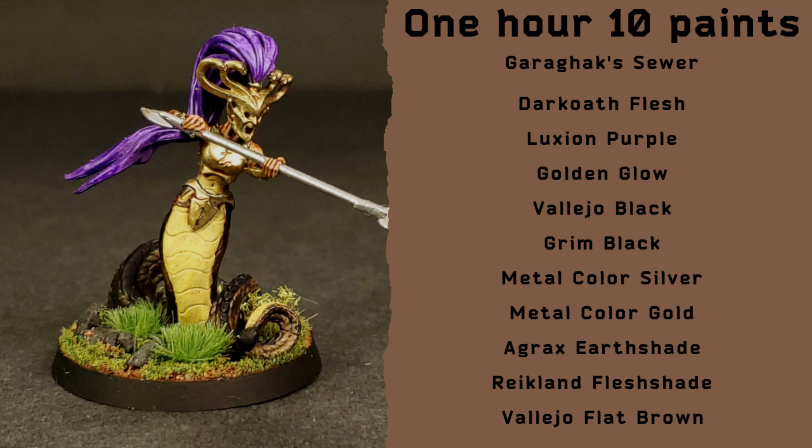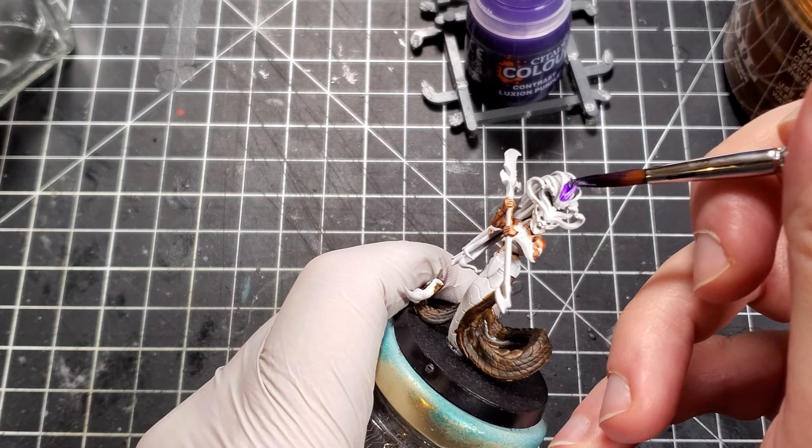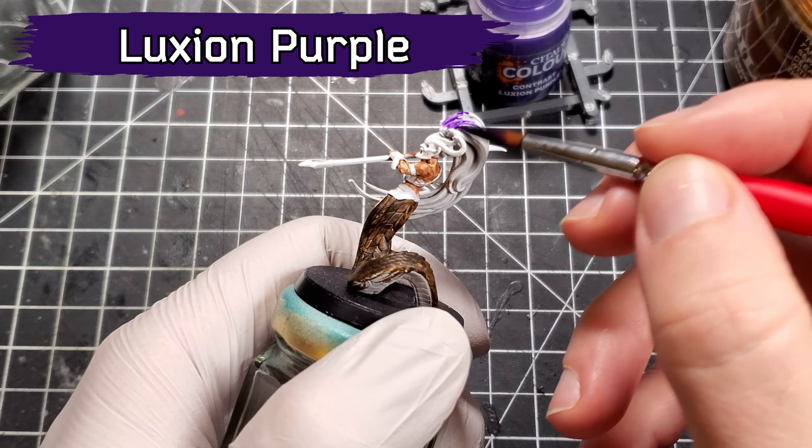After that we move over to the skin. I went with the contrast paint Darkoath Flesh. This time around I tried to be pretty light — I didn't want any staining across the skin. I tried to work on just one area at a time and lift my brush in the recesses to prevent any splotches across the flat spots.